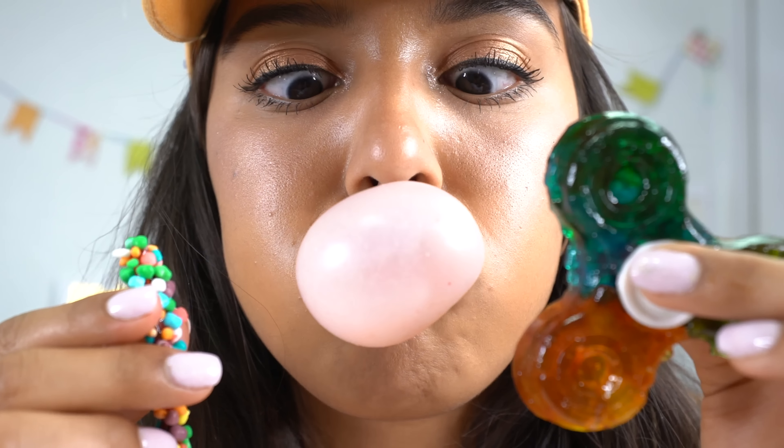It's just makeup and candy! I'm gonna show you two fun DIYs to get away with having a fidget spinner in class — one is candy in case you get hungry and need to sneak some food in class, and the other one is makeup in case you need a touch-up. Girl or boy, make sure you give this video a thumbs up.